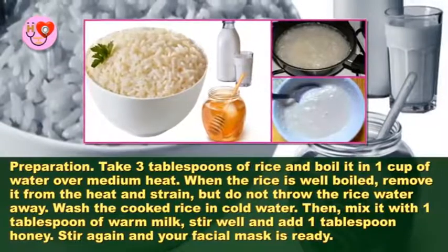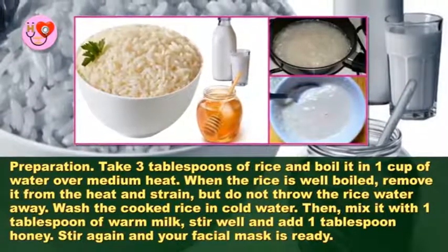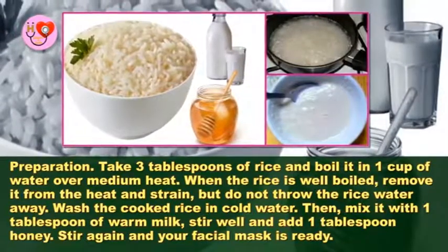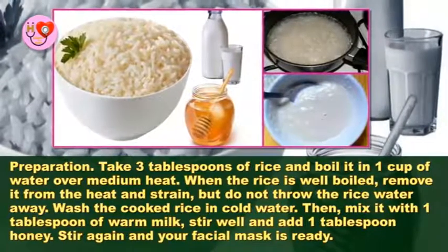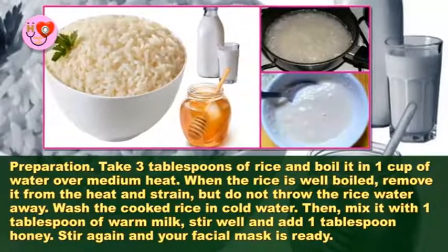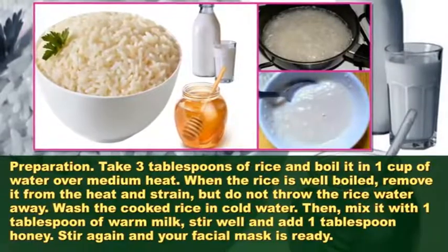To prepare the mask, take three tablespoons of rice and boil it in one cup of water over medium heat. When the rice is well boiled, remove it from the heat and strain it, but do not throw the rice water away. Wash the cooked rice in cold water, then mix it with one tablespoon of warm milk. Stir well and add one tablespoon of honey. Stir again and your facial mask is ready.